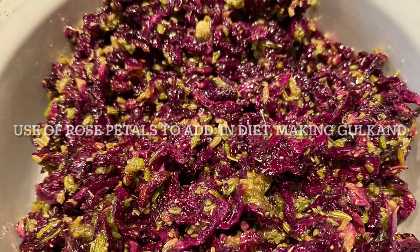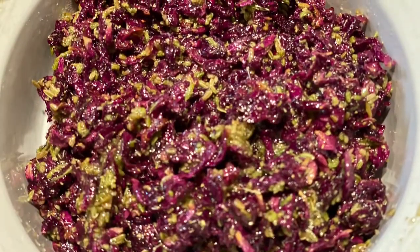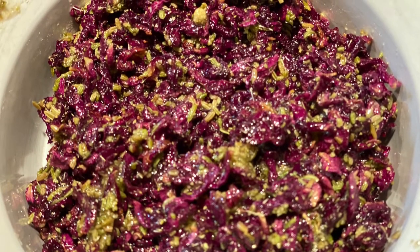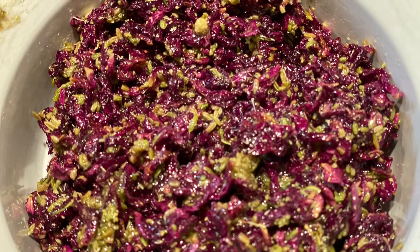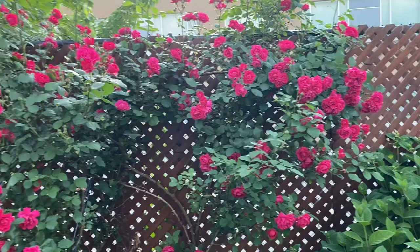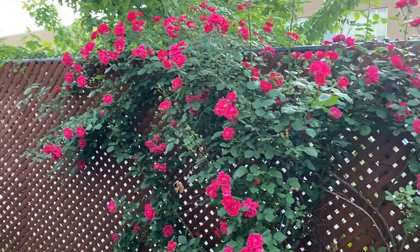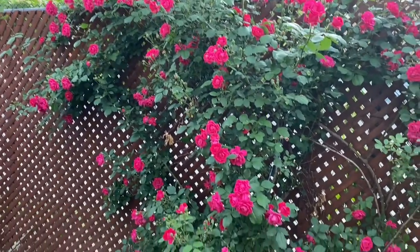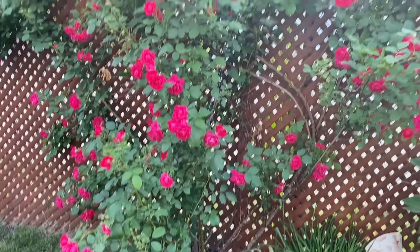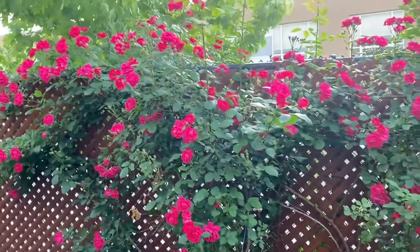Hello friends! In this video I will show you how to make better use of rose petals which you can find easily in your backyard. We are making a gulkand. Gulkand from the market contains a lot of sugar, but when you make it from rose petals you can control the sugar. Rose petals contain polyphenols and antioxidants that protect your body from cell damage and reduce the risk of heart disease, diabetes, and obesity. So let's start the recipe.